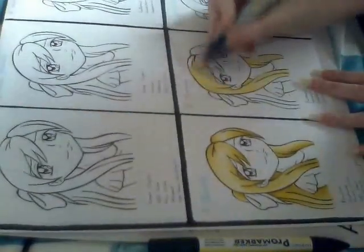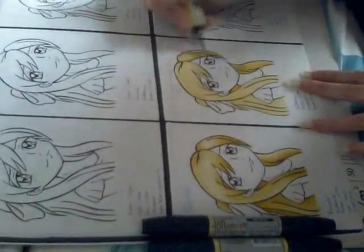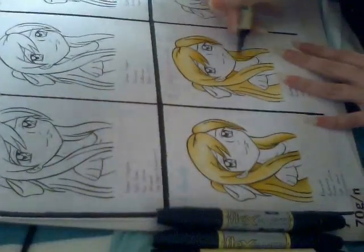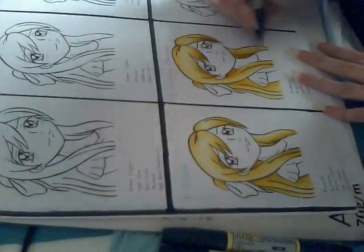Anyway, I always try to recommend the flex markers to everyone because they're so much better for skin and hair. Most of the colours I use in this video you can get as both pro marker and flex marker, with the exception of lemon chiffon, champagne, cappuccino and soft khaki.